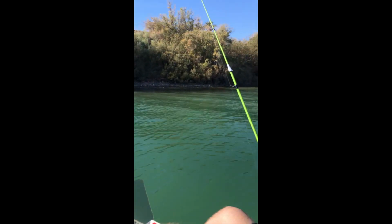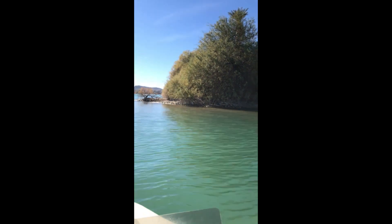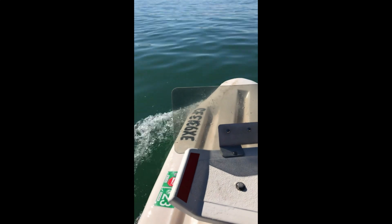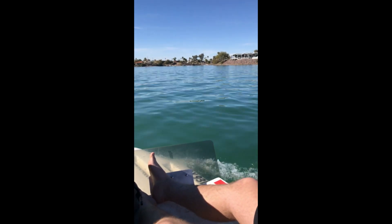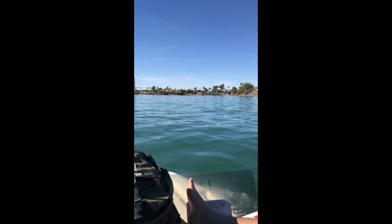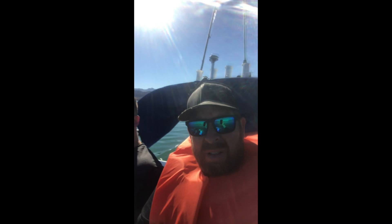He had never fished before, so that was only a little cast. Hit that bass right there! This is a good little clip of getting some speed for as much drag as there is. When I first went out I got it up to about 20. Doing a nice little 360.